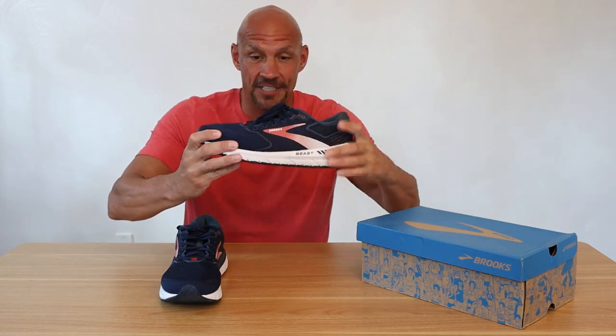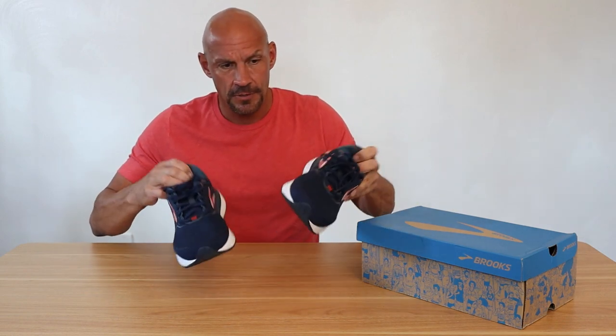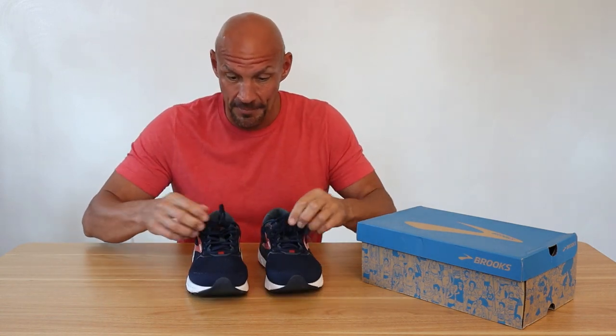I'm about 6 foot 2, 220 pounds and I love the fact that it has a really thick sole, so it has a lot of support. It's definitely a heavy duty sole. These are what they call the Peacote or Midnight Pewter. I would call these a dark navy blue with kind of a light red and some black in there, but this is the first time I've bought this color.